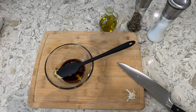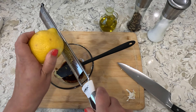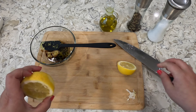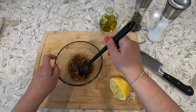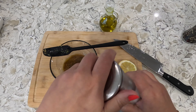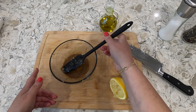Let's zest half of a lemon. Make sure you don't get the white portion of the lemon because then it's going to be super bitter. Next we'll go ahead and get half of our lemon squeezed into our bowl, then we'll incorporate all of this together. Now we'll add some salt and pepper to taste.